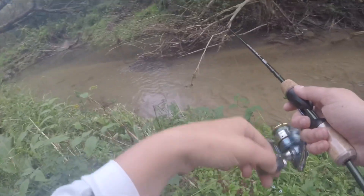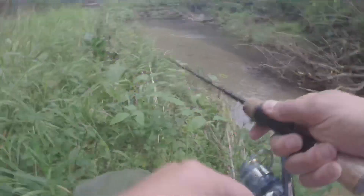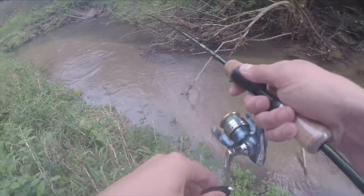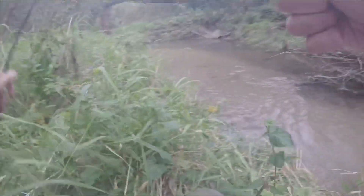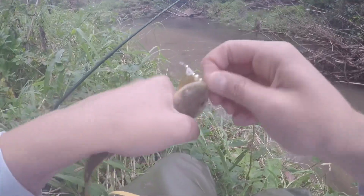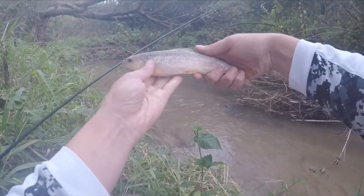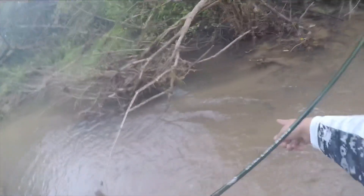I'm just thinking there's got to be something in here. There we go — there he is! Came out and destroyed it. That's what I'm freaking talking about. Loving it right now. These fish are going absolutely crazy. Beautiful. Missed it the first time, hit it the second one — that's what I like to see. Came out of that super small hole. That's awesome. There he goes. See him right there? There he is.